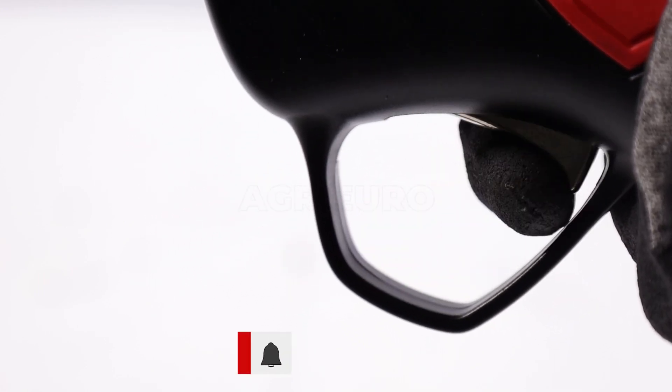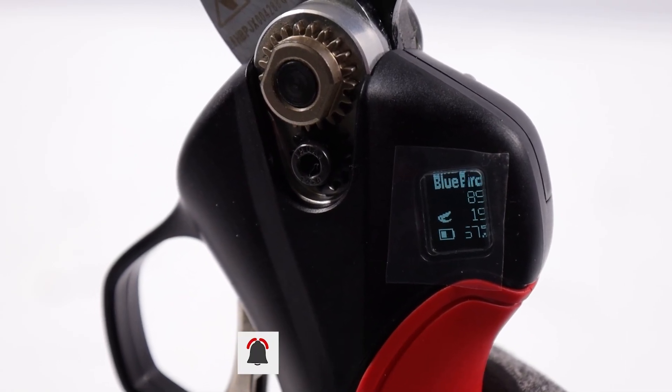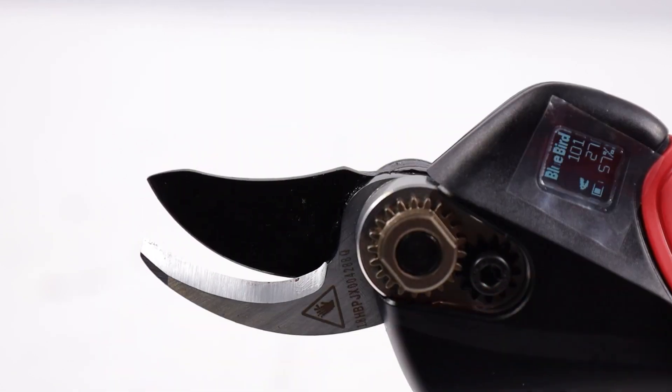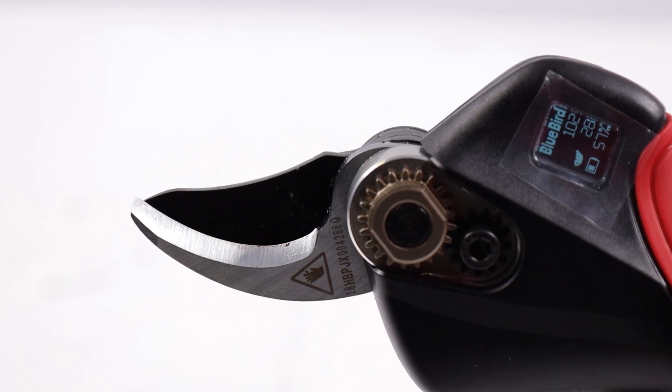The informative display located near the blades not only counts the cuts made, but also provides useful information such as a warning when the battery drops below 20% and error codes for simplified diagnosis.